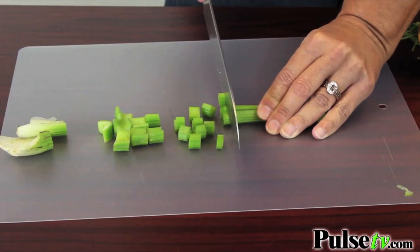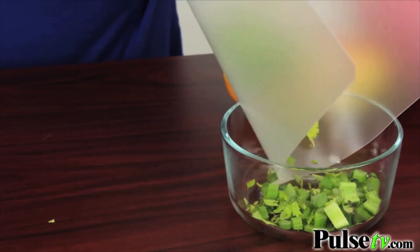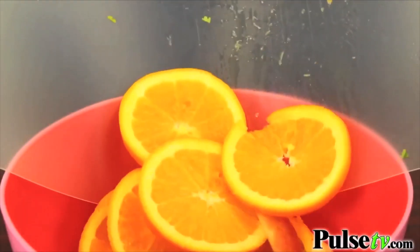Plus you're going to get a set of two flexible chopping mats. These are fantastic for chopping right on there. You can fold it over to make a funnel and pour it into anything you need. Also great for crafting.